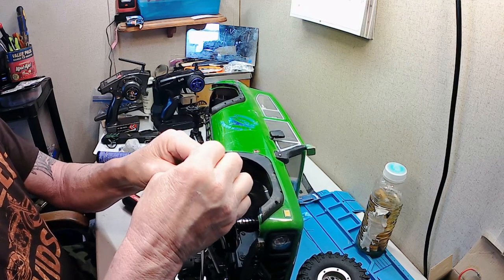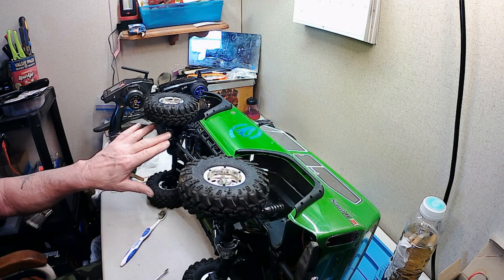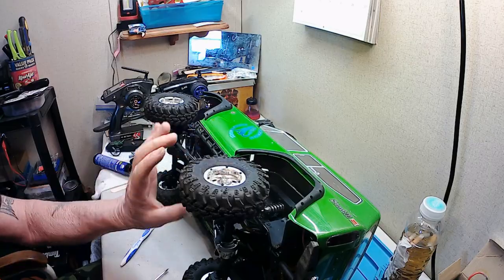I'm going through and making sure all these screws are torqued down about the same just using my fingers. I've got the portals greased up with the marine grease, and I went ahead and put the 12-millimeter extensions underneath here.